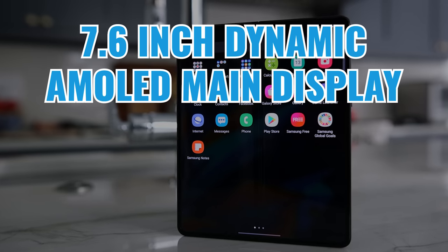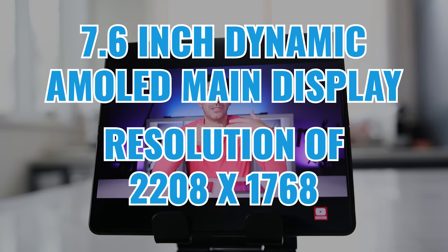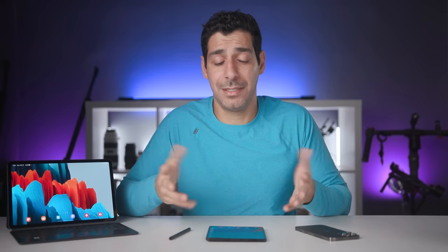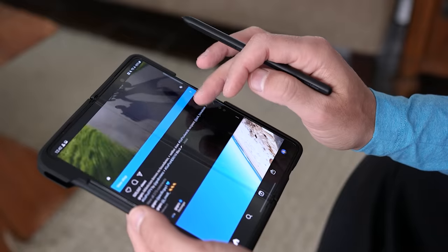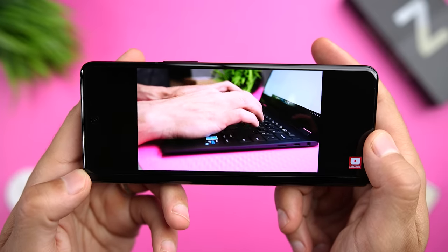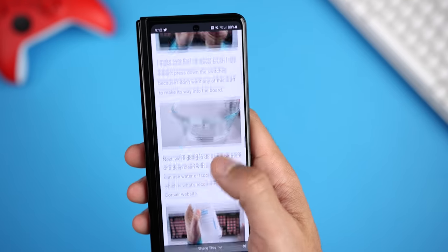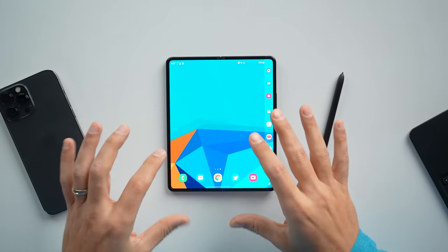The 7.6 inch dynamic AMOLED main display is bright, crisp, and offers a resolution of 2208 by 1768. The crease is, of course, still there, so if it's something you're going to look for, you're going to absolutely see it, especially outside or with other large sources of light. But for me, this hasn't been a real issue, and the value this phone offers easily outweighs this minor inconvenience. My bigger problem has been going back to a traditional phone that now sometimes feels undersized. If you're still unsure about the crease, the best advice I can give you is to go see a Z Fold 3 for yourself before making a large investment.